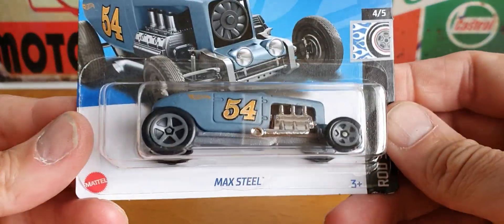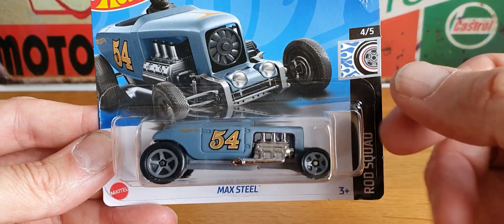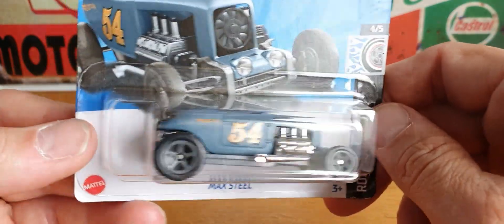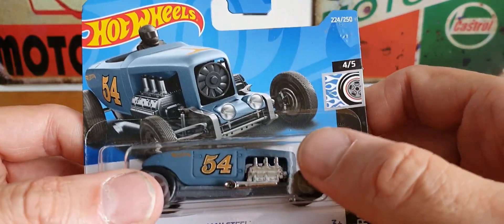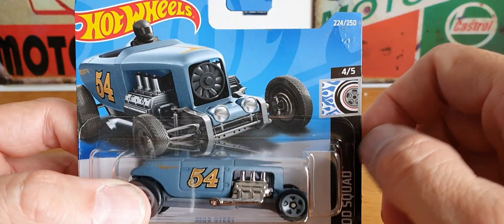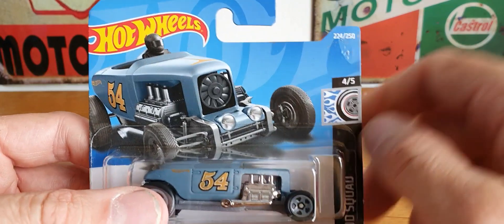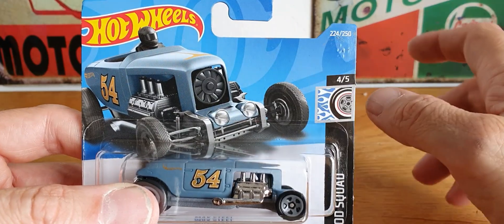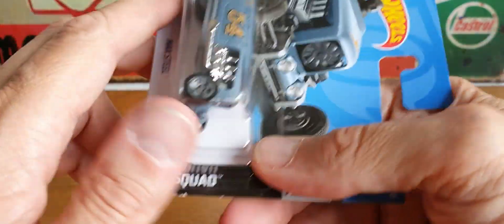We'll take a look at the one from the main line to start with. I found this really cool Max Steel — when I saw this, I think it was on the Lamley Group, I thought I would definitely want to find it. And lo and behold I came across this, and there weren't many left on the pegs. Hot Wheels main line and Matchbox are really flying off the pegs at the moment — as soon as any cars are on the pegs they're gone. To find this was really cool. It is from the Rod Squad.